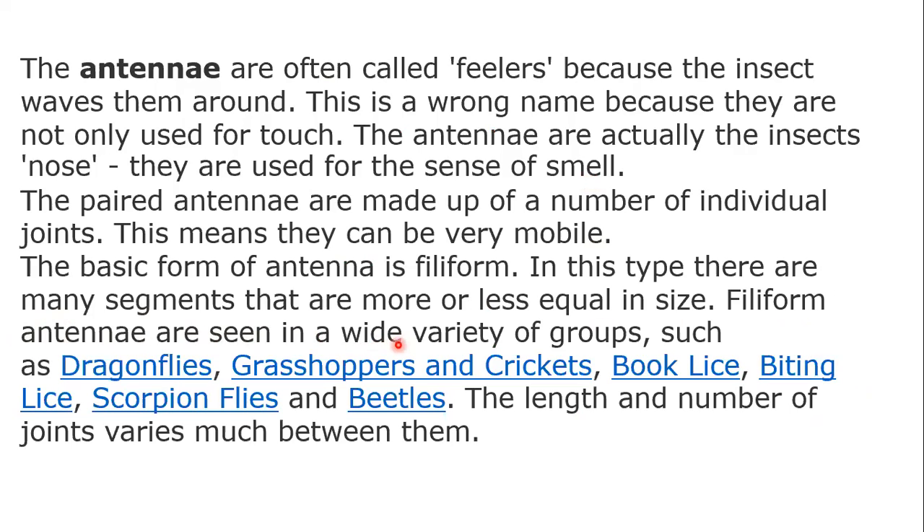Filiform antennae are seen in a wide variety of groups such as the dragonflies, grasshoppers, cricket, booklice, biting flies, scorpion flies, and beetles. The length and number of joints varies much between them.